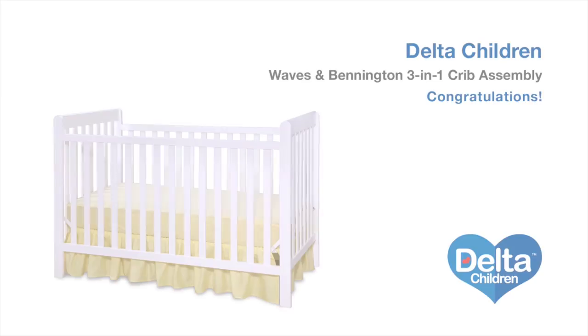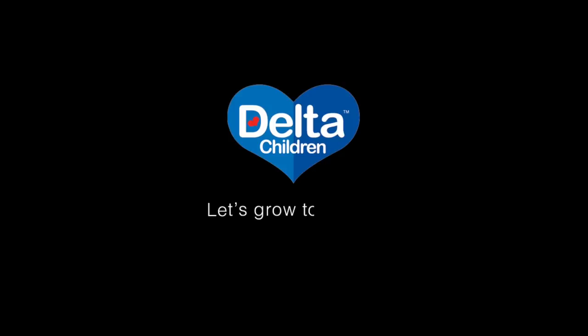And you're done. If you want to convert your day bed into a toddler bed, toddler guardrails are available for purchase.